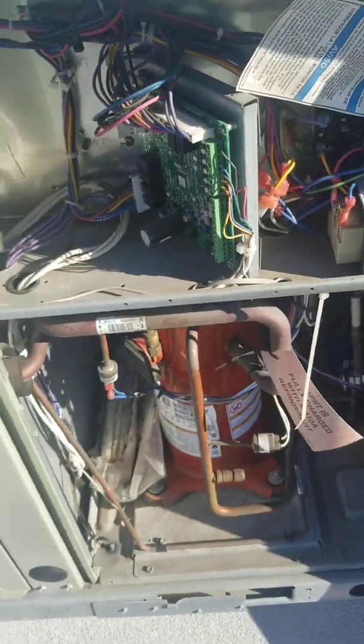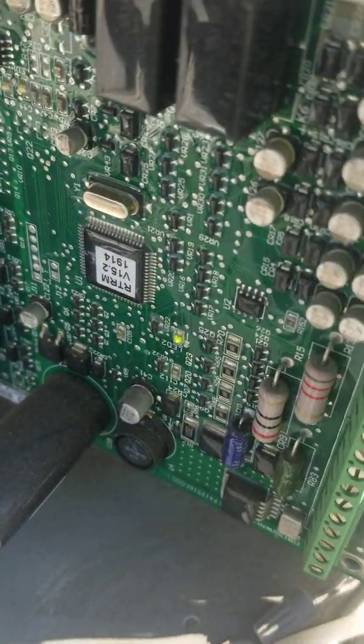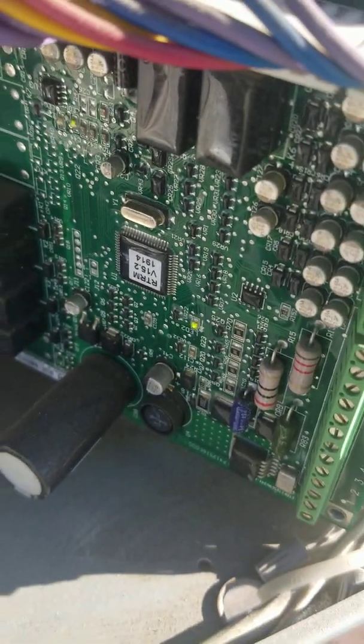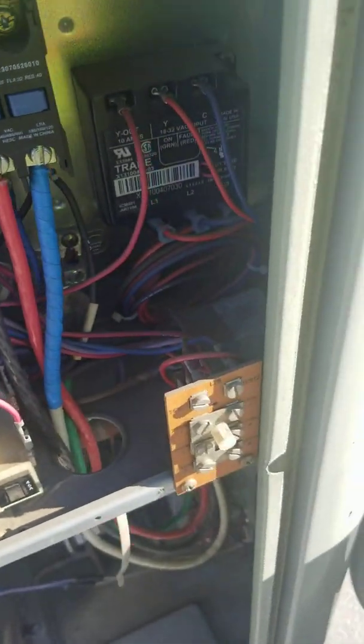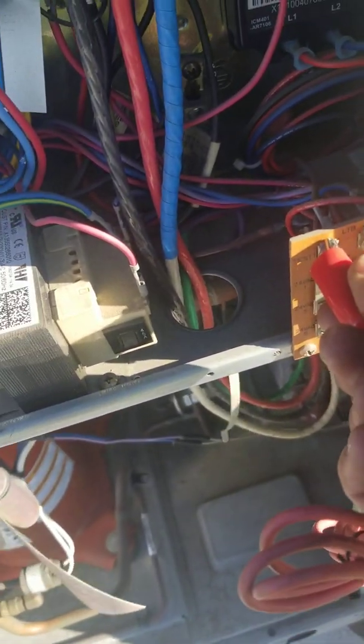The first one is the fan — that's going to start up. You can see right now the LED is blinking, and then if you leave it again for four seconds...